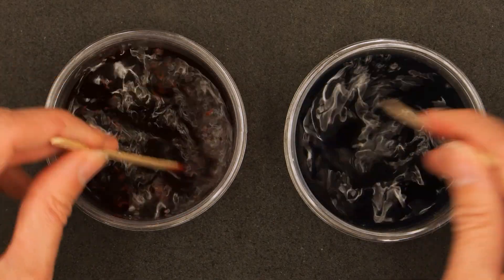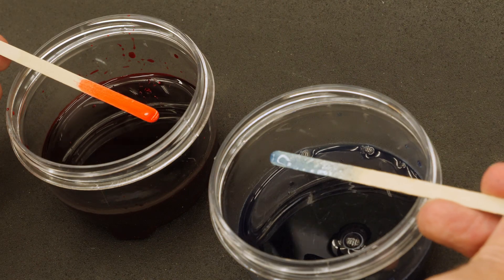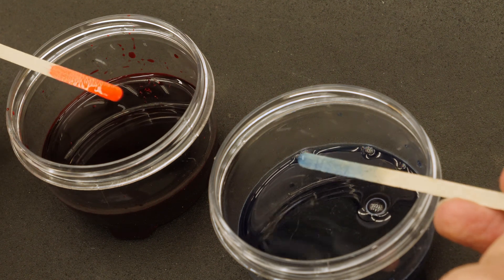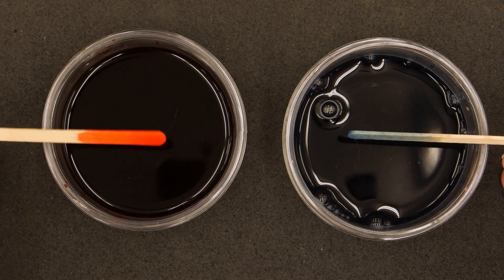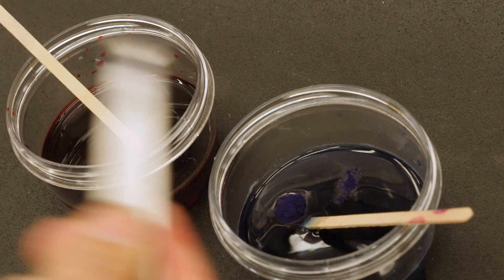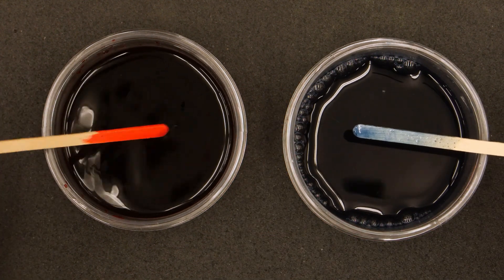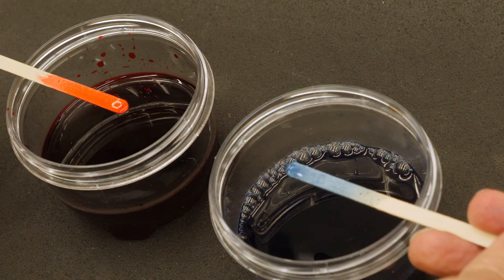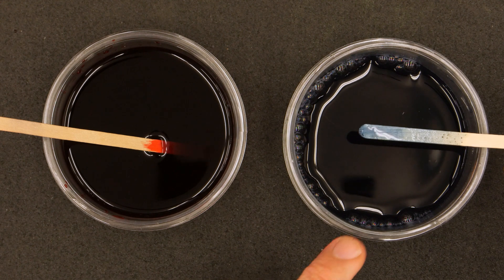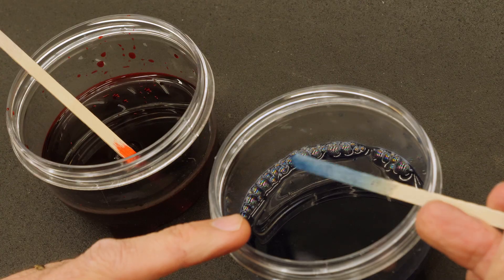I'll put a link to that in the video description. My stir sticks also serve as color samples to give me an idea of what the dye is going to look like. I'm pretty happy with that red — that's a really nice red color. The blue, though, is kind of weak, so I'm going to add more blue dye to my mixture. That's three ounces of water with an eighth teaspoon of red dye and a quarter teaspoon of blue dye. The blue still looks a little weak, but in my experience it tends to intensify a bit as it dries, so I think that's going to work fine.